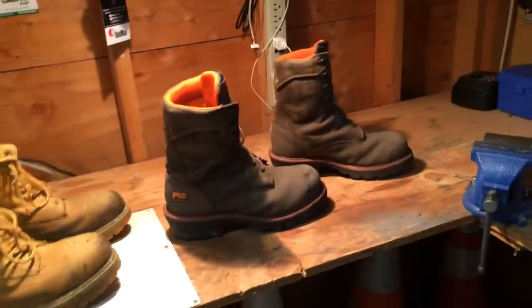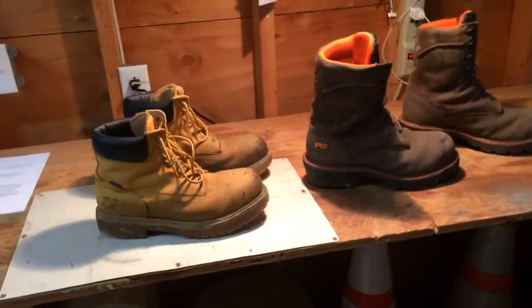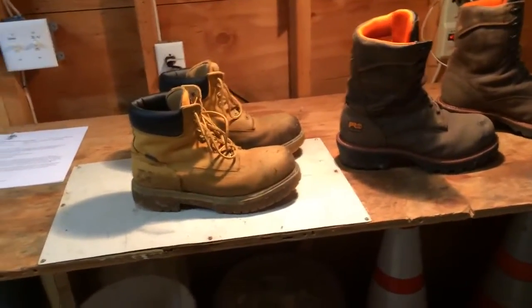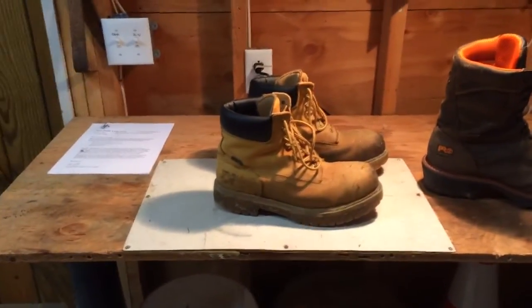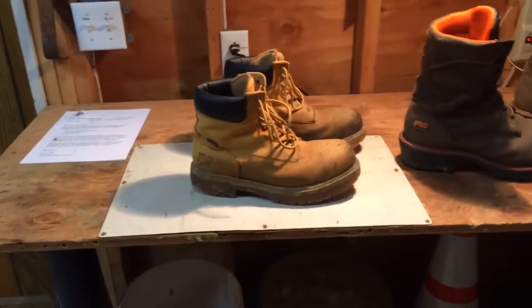What's up guys, Will Allo here. I had a request to do a video on my work boots, so here they are. These ones right here are Timberland Pro Series Steel Toe, just generic work boots.